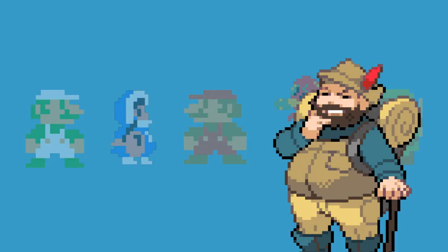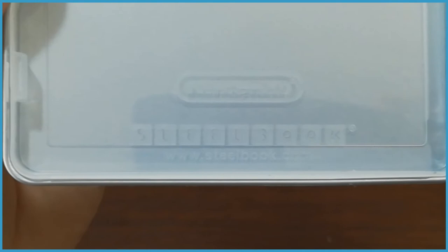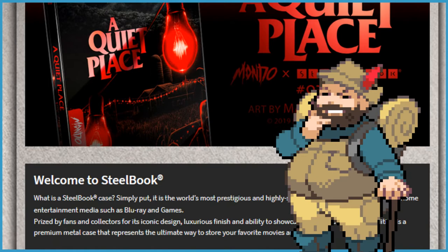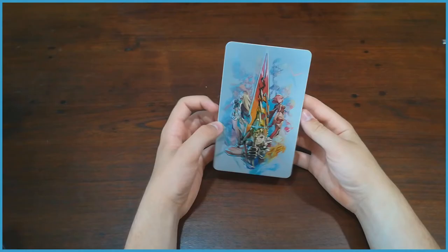Speaking of design, usually the design of these things is done by the company Scanavo, on instructed commission of the client — in this case Nintendo. Scanavo, who runs the site steelbook.com, actually praises these things like they're the new messiah, saying that there's no better canvas on which to showcase artwork, and that they're the most highly desirable form of media packaging. And at least in my opinion, they aren't half wrong — the steelbooks they produce always do feel very premium, and it gives the game this special feeling when you care about it enough to put it in a special metal case.